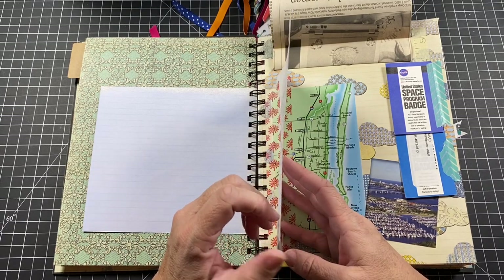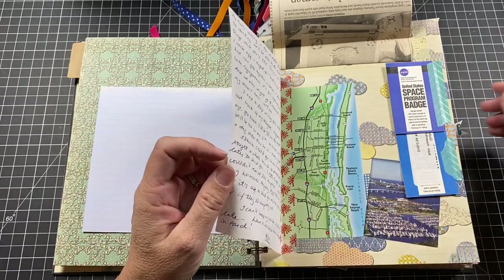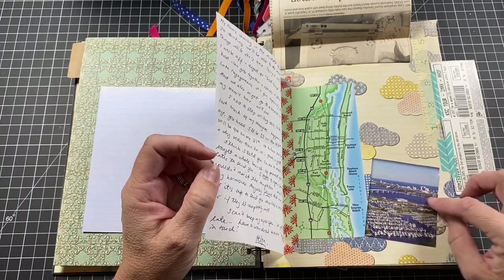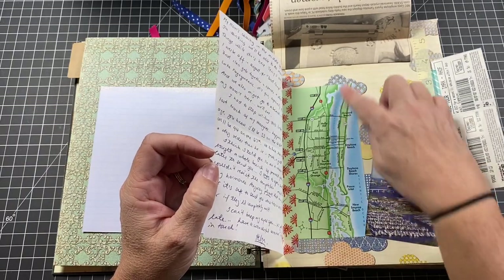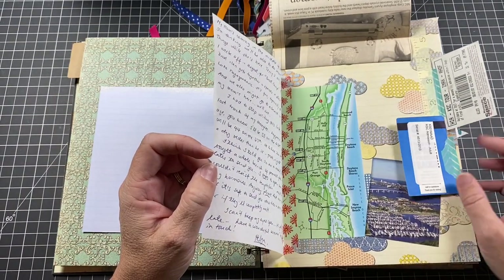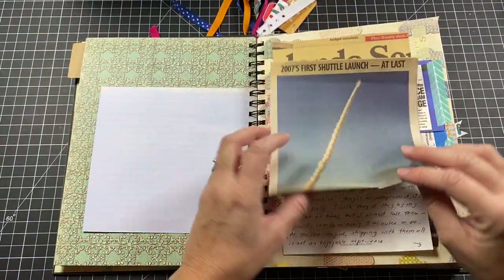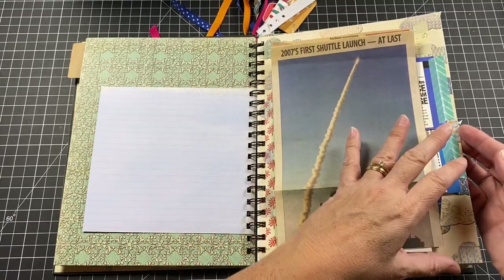There's a letter from my friend Helga in Canada — her oldest daughter went to school with Bryn. And a page from a Daytona flyer showing the Intracoastal Waterway and where we were on the beach.